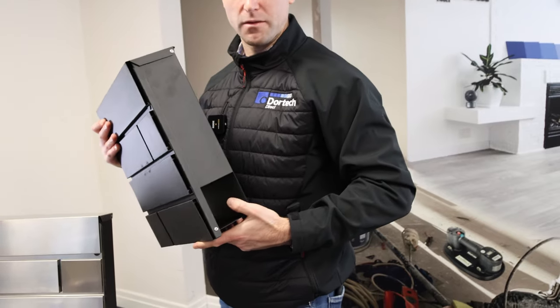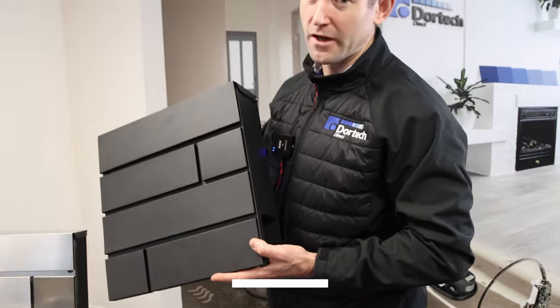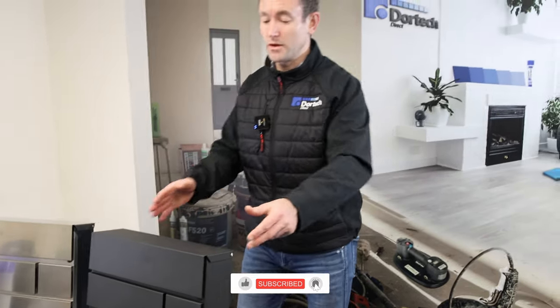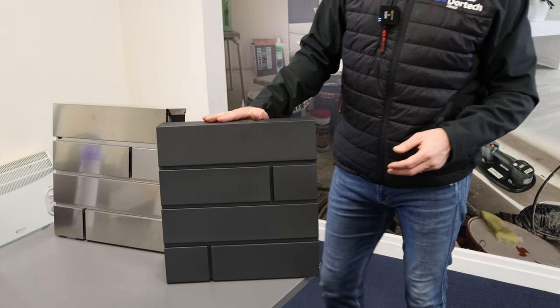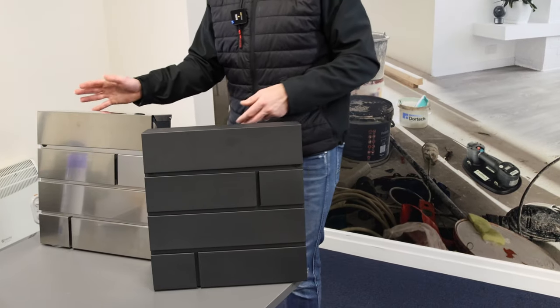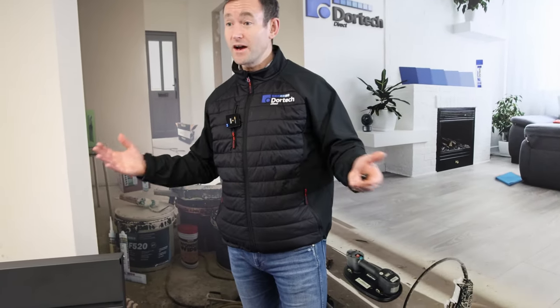This is a highly recommended product — it looks great on any property, nice and compact with a contemporary finish. It's available on Door Tech Direct and all our customers love it. If you have any questions regarding this product or its availability, please contact our customer service team using the contact details in the video.